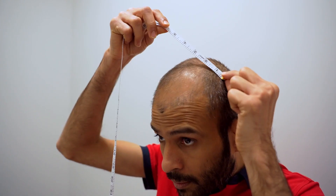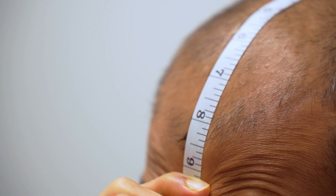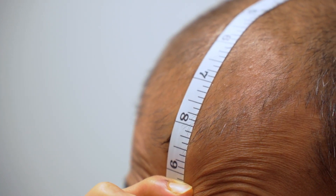We recommend taking multiple measurements to make sure your results are accurate. Extend the tape, but make sure you're not stretching it. This is crucial to ensuring accurate numbers.